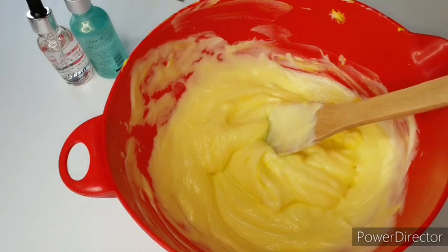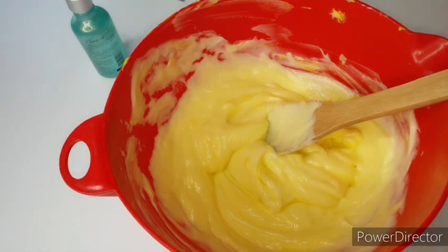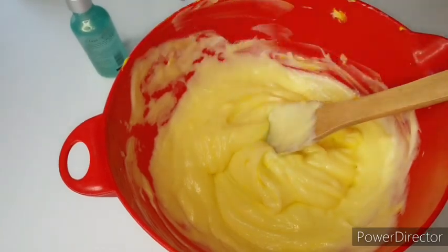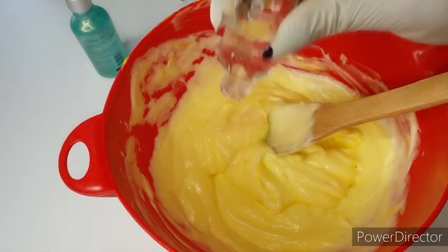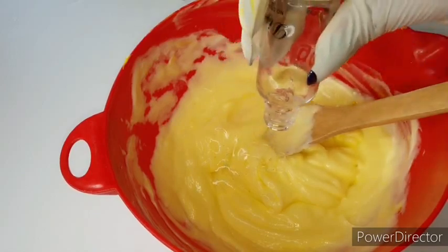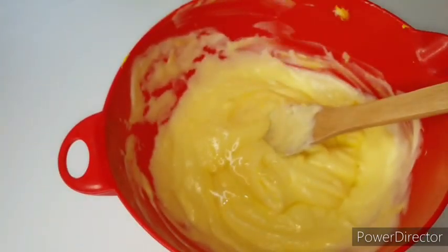After mixing, go ahead and add two tablespoons of your goji berry serum. This serum is small — it's 30 ml, and a tablespoon is 15 ml, so that's already two tablespoons. I'm going to add all of it in.